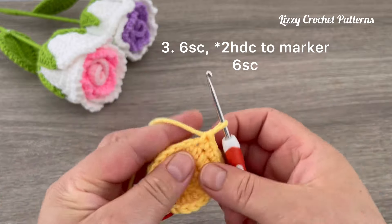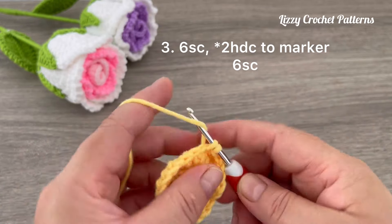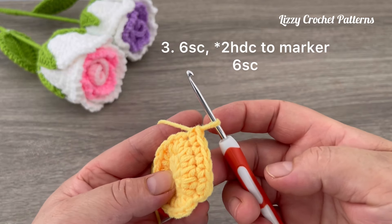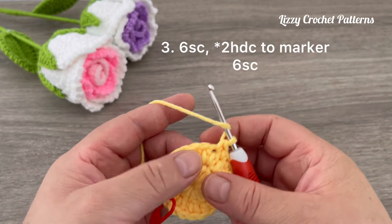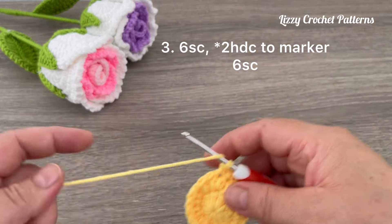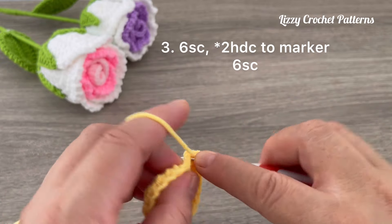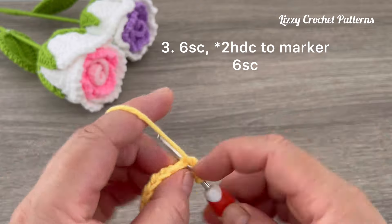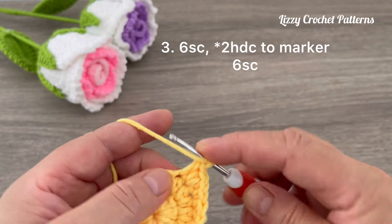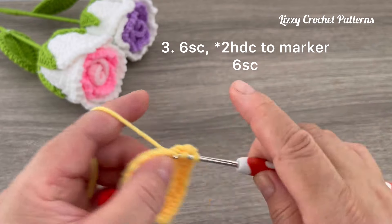One, two, three, four, five, and six single crochets. Now in the next eight stitches we are going to make increases with half double crochet. We have the first increase; continue making two half double crochets in each stitch to the marker.